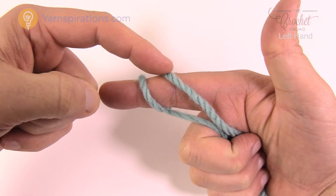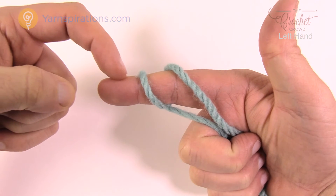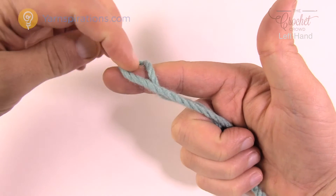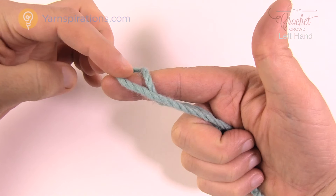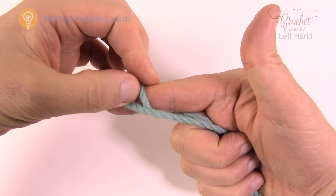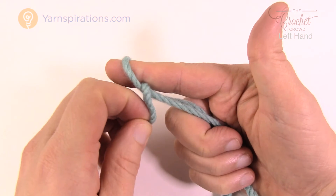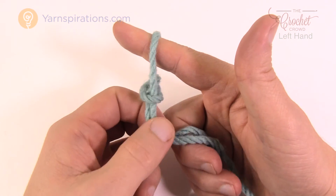I want you to take this strand right here and move it up over to the forward — not off, just to the forward. So take it up over like this and hold it. Now pinching the other one, I want you to take that one up and pull it over top of your finger, and that is your slipknot.